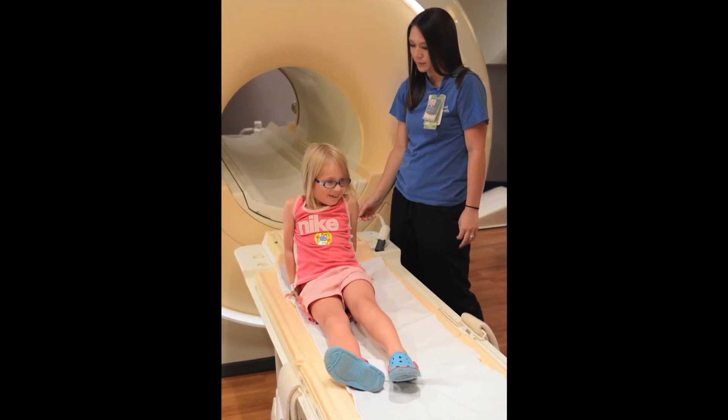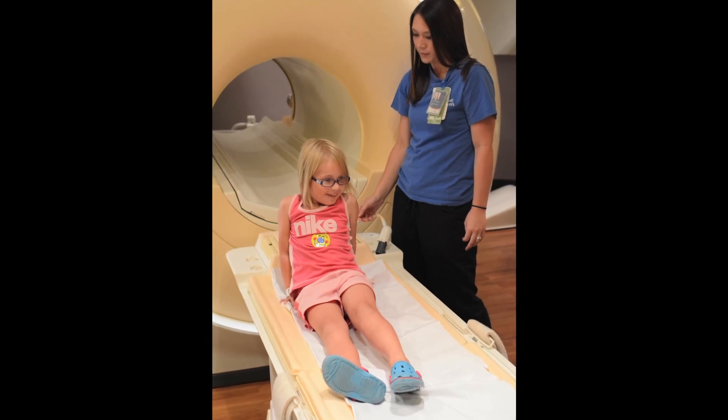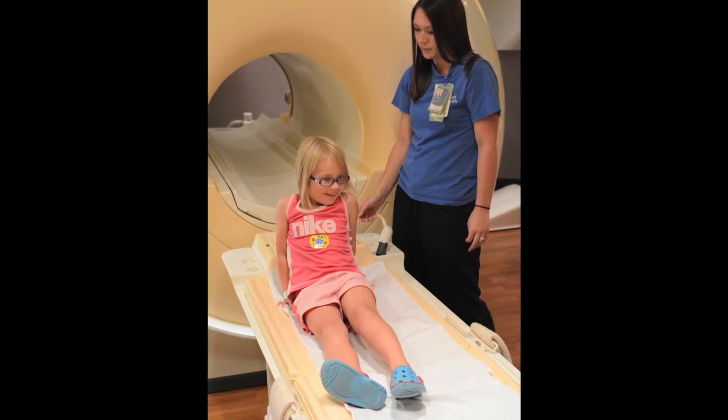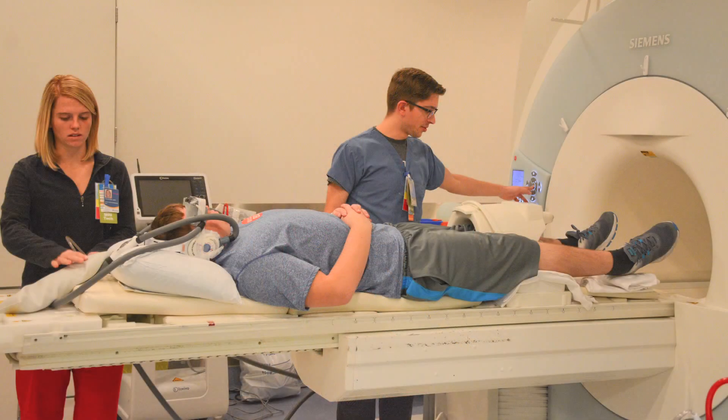Whatever coil is used, the technologist will do everything possible to make sure your child is comfortable and secure, so they are able to hold the joint still during the scan. If your child's knee is being imaged, they will lie on their back with the knee of concern padded comfortably in the knee coil.